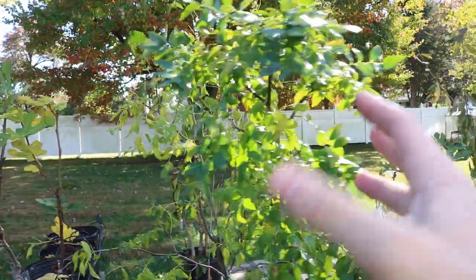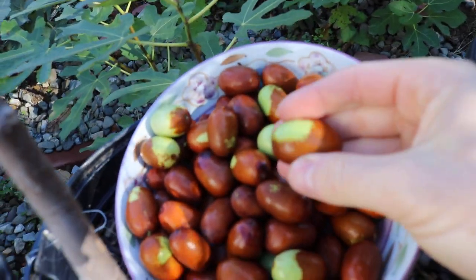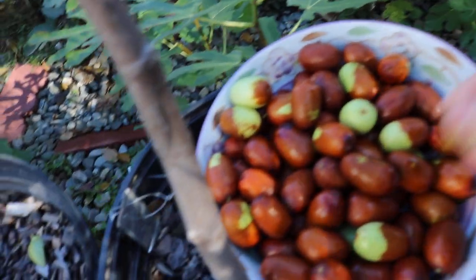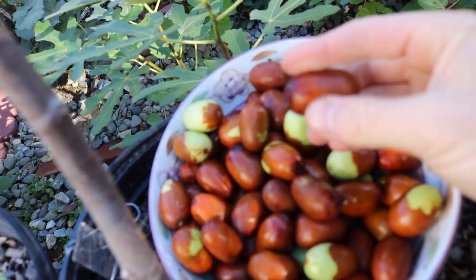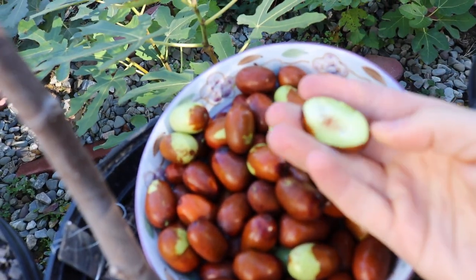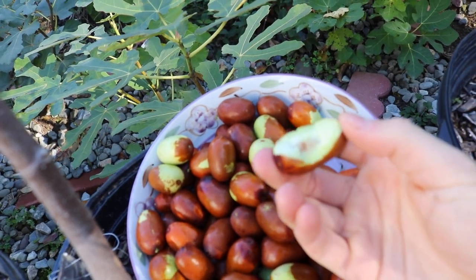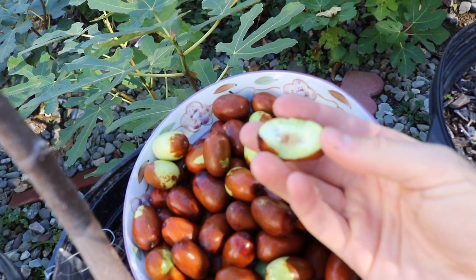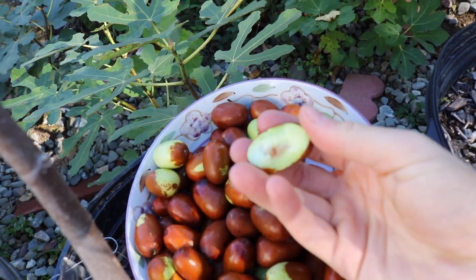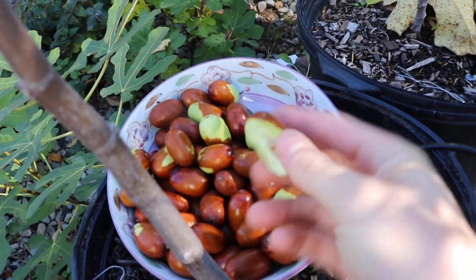I will say that we can take these Jujubees off of this tree, stick them in the dehydrator, and then turn them into dried Jujubees. This Zuzhou variety is not one that's meant for fresh consumption. If I try to get you one that's as red as it can get — let's take a bite. It's good, but it's not on the level of Honey Jar. Honey Jar is on another level when it comes to eating these fresh. It's really like an apple that's dipped in honey.